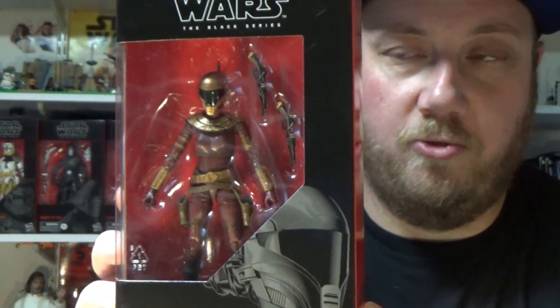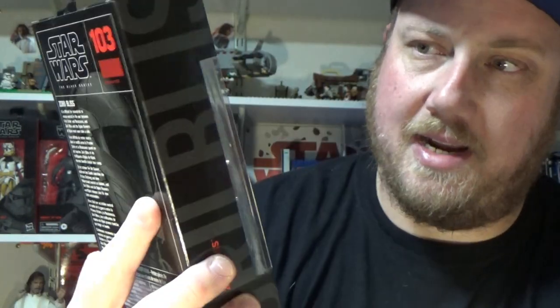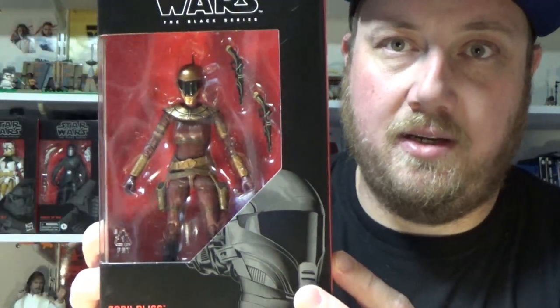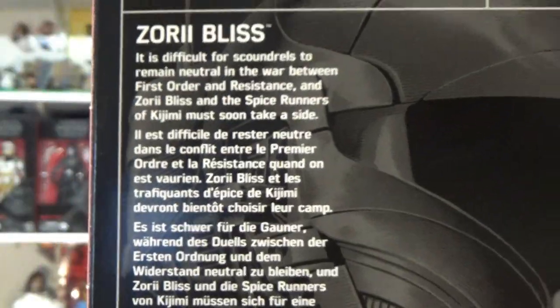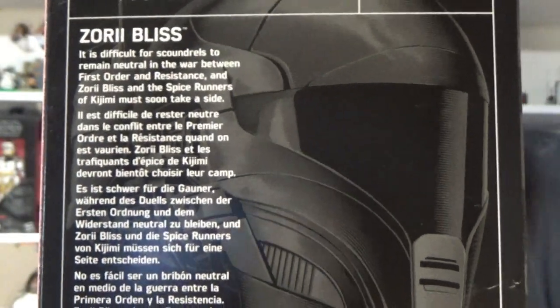Hey Star Wars fans and collectors, Jesse here with another Star Wars The Black Series 6-inch action figure review. We're starting on the new wave with action figure number 103, Zori Bliss from The Rise of Skywalker. Really nice looking figure — I can't wait to take this one out. Look on the back; pause and read the little bio there if you like. Otherwise, let's open it up and have a look.